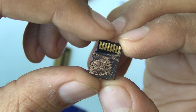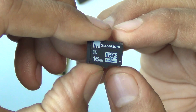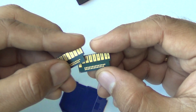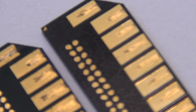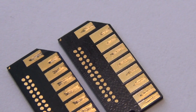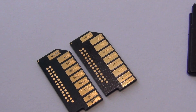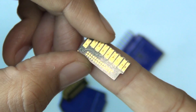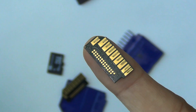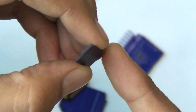Even the largest capacity memory cards work on the same principle. This one that we tore apart is 16 gigs. These are also on the same principles, and if you look at them closely you will also find some internal wiring running from these connectors to the wafers that are inside. These are really tiny — they fit on top of my finger — and they are very compact when it comes to size, yet they store gigs of information.